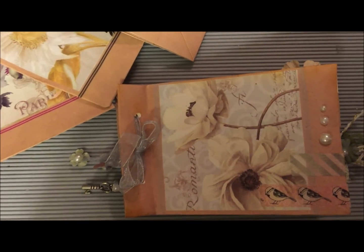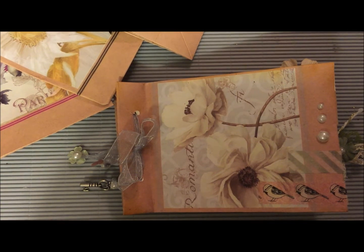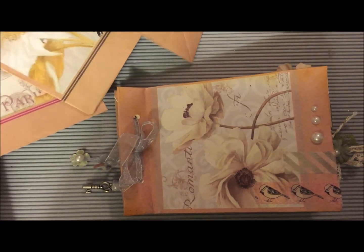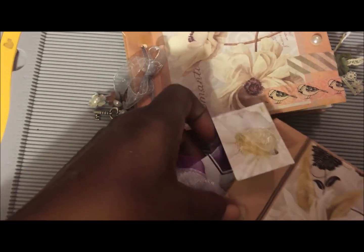Hey, this is Bedoodles. It's late on a Tuesday night but I just wanted to share this quick video. I picked up some bags today at the Dollar Tree — you got three bags for a dollar — and I just thought they looked beautiful, so I was trying to think of what to do with them.